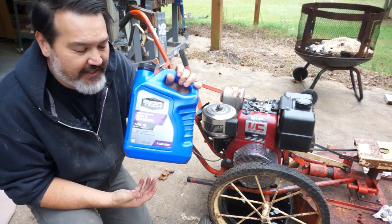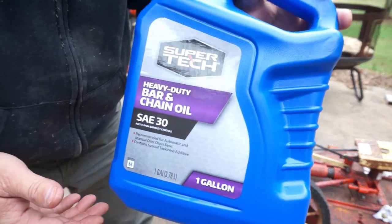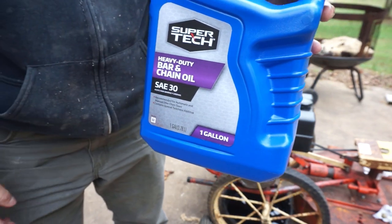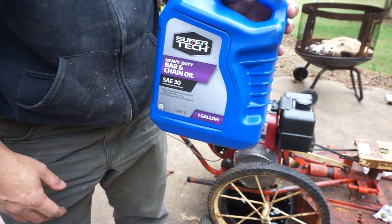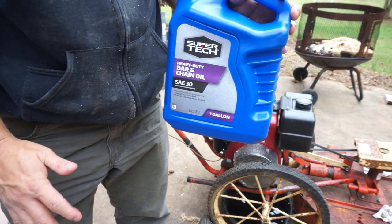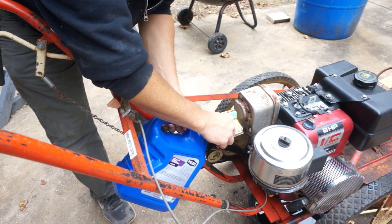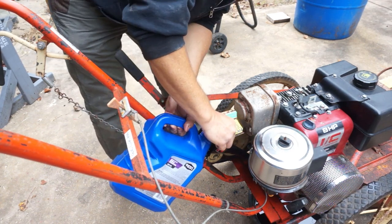So we've got our SAE 30 oil — and just to prove that it can be used as bar and chain oil, this is good old Walmart brand, but it says 'heavy duty bar and chain oil SAE 30.' So unless the other brands tweak the formula to make it a little thicker — which they probably do — this is perfectly safe for your chainsaws. I think it takes about a quart, quart and a half. We'll just keep filling until we see it.